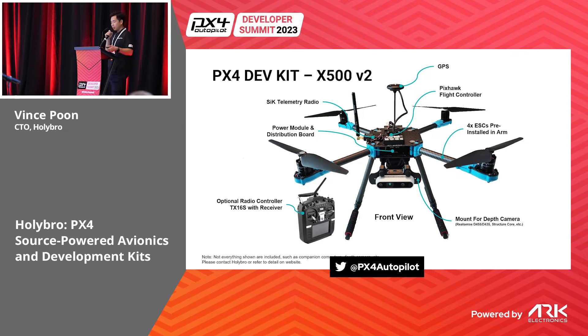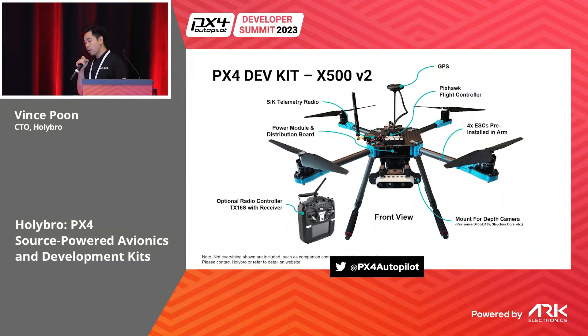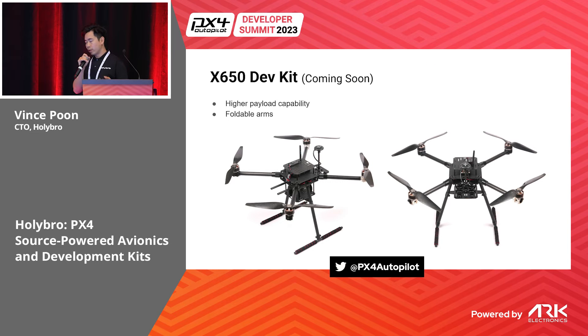We released the X-Power MV2 dev kit a couple of years ago, and some customers wanted a bigger version that can take a higher payload. So in the coming months we'll release the X650, which will have a much higher payload capacity and also a foldable arm.